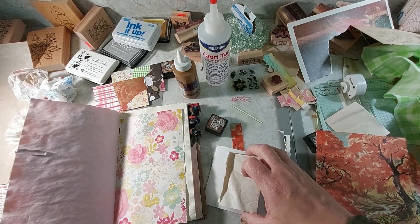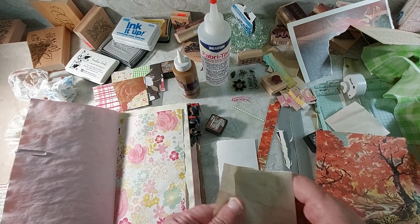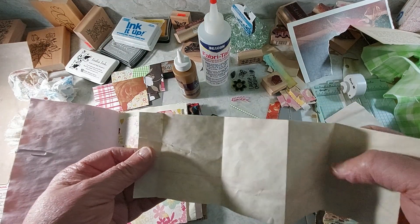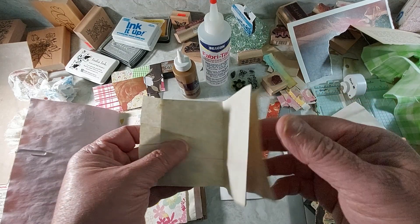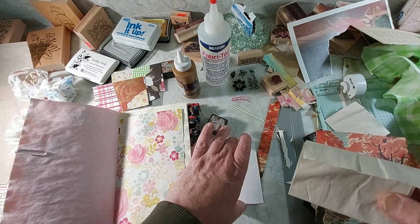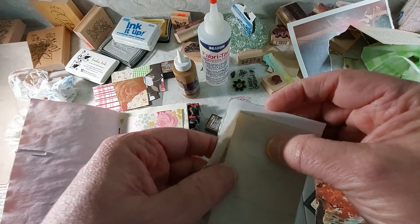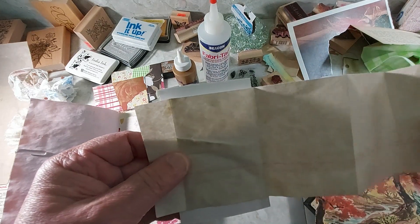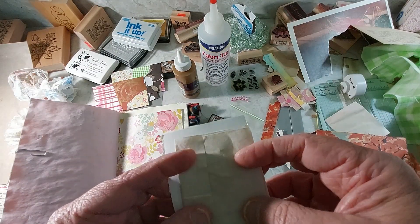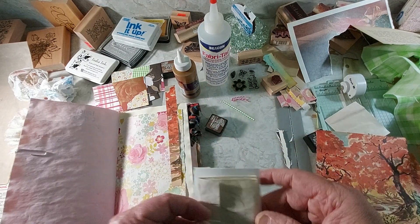Alright, without further ado! I had some scrap paper laying around like I always do — just a long piece I'd cut off — so what I did was accordion fold it. I didn't measure it; we know we don't measure here. What was left over at the top I pulled down so it's like a little envelope. I'm going to take the journaling card and glue it to the back so you can undo it. This is the part we'll glue down and then you'll have a long area to write on — just something a little bit different.